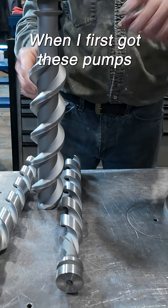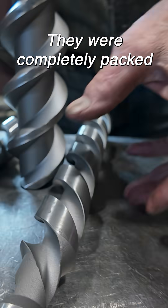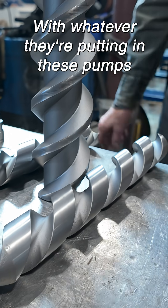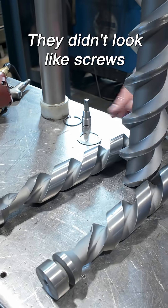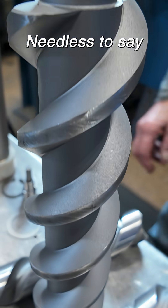When I first got these pumps, you couldn't see the screws — they were completely packed with whatever they put in them. They didn't look like screws; they were smooth all the way up and down and wouldn't turn.